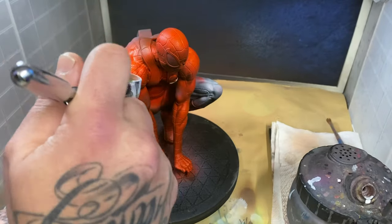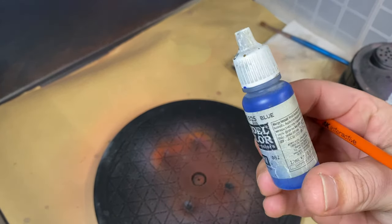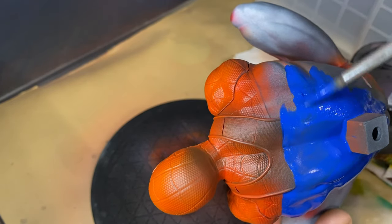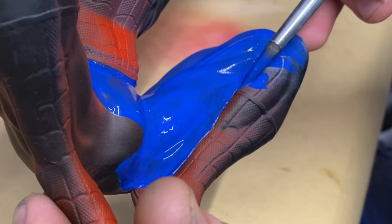After I was done with the red, I'm going to paint in the blue. To make this a lot easier and save me a little bit of time I'm just going to paint this with a brush, carefully going up to the edges — there is black lining between the colors of this suit, so that kind of helps me not having to worry if the edge is too perfect or not, although I'm still going to be as careful and tidy as possible.